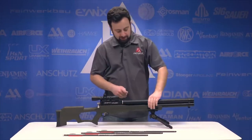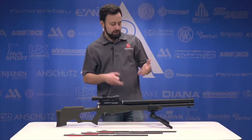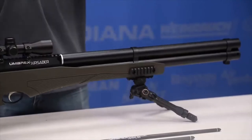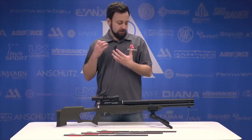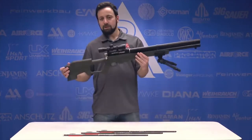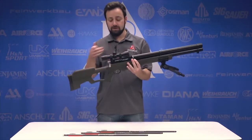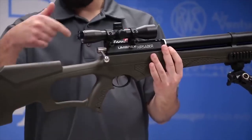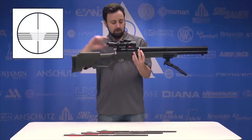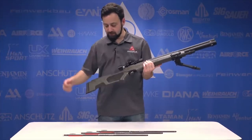Moving back to the synthetic stock, there are three Picatinny rails — one on each side and one on the bottom. You can mount a quiver or, as done here, a bipod. Tons of room for accessories. The synthetic stock brings the gun's weight to about seven and a half pounds including the scope, which it does come with — a 4-power scope. Inside the scope you have multiple hold lines. The texturing on the stock feels pretty nice; it's a thumbhole-style design.